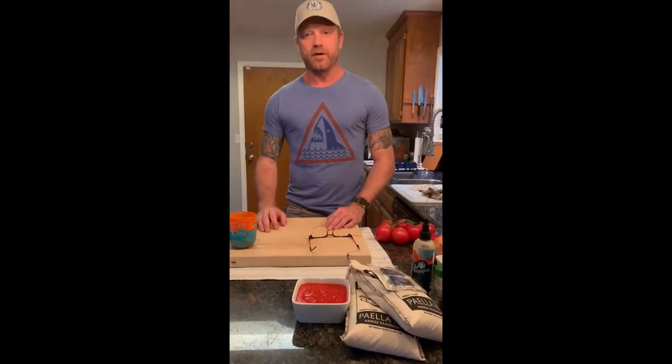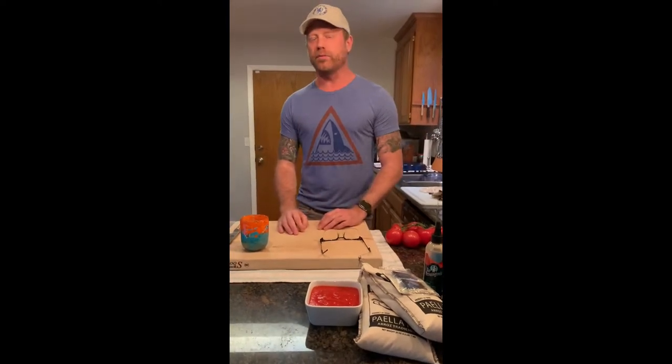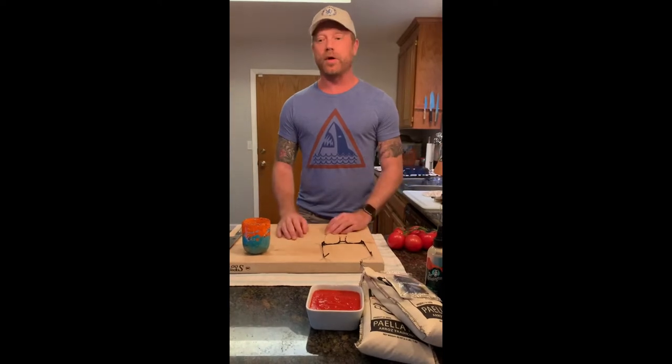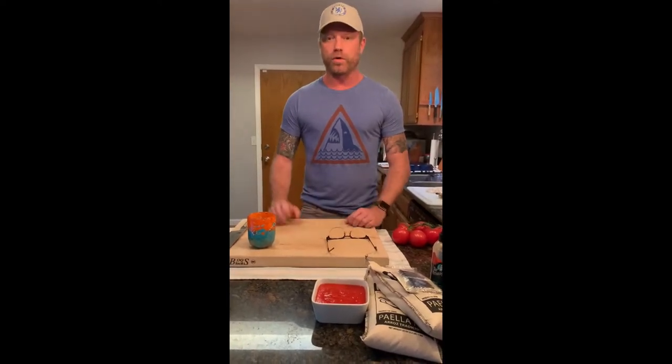What's up, party people? Casey here. How's everybody doing? I hope everybody is bearing up well in the current circumstances. Welcome to another episode of Tedious and Inaccessible, the home quarantine edition.